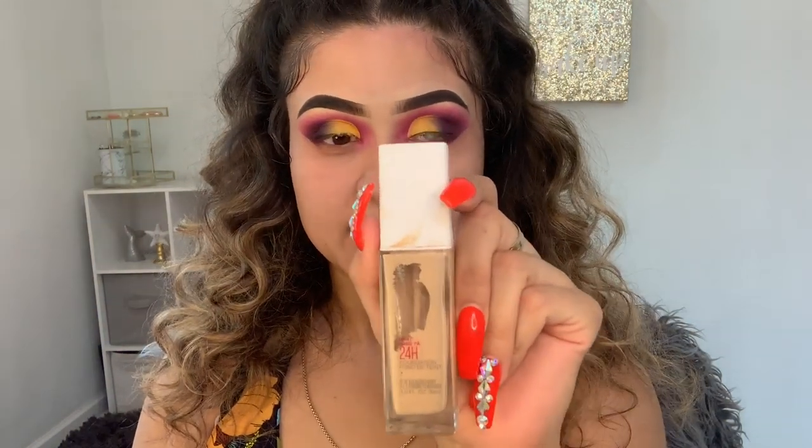I'm gonna be using this Maybelline foundation — it's the Super Stay full coverage foundation and it's pretty matte. Like I said before, you guys should stick to all matte products, and this foundation is in the shade 120.